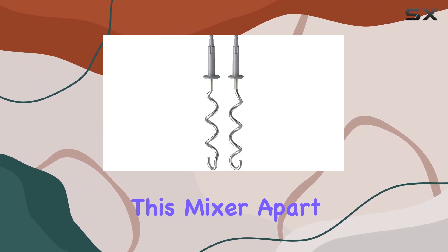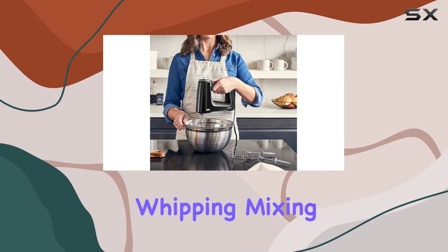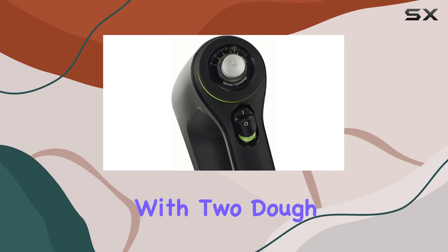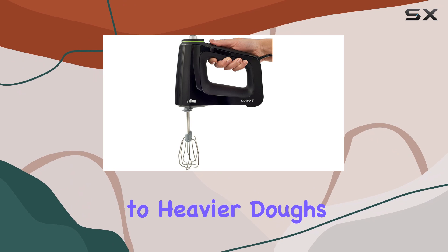What sets this mixer apart are the two uniquely designed multi-whisk beaters that excel in whipping, mixing, and beating. Additionally, it comes equipped with two dough hooks, making it suitable for everything from light batters to heavier doughs.